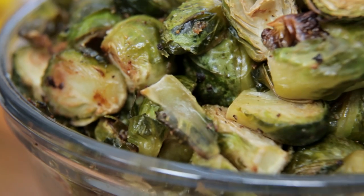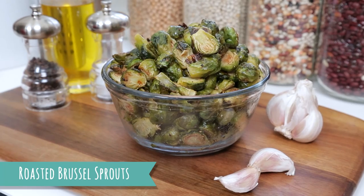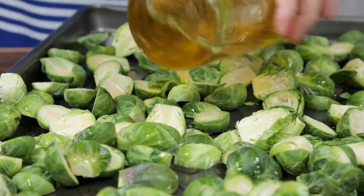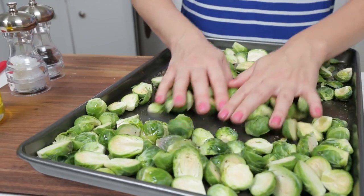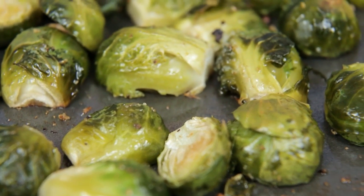Now mom always told us to eat our Brussels sprouts, but the problem in my house was that she would boil them — and that for me was not so delicious. I like roasting my Brussels sprouts. They get super crispy and golden and they will change how you feel about Brussels sprouts. For these sprouts I've just trimmed them and cut them in half, tossed them in a little bit of olive oil, some garlic powder, some salt and some pepper. Into the oven they go for between 15 and 20 minutes until they start to get nice and golden and crispy on the outside. You'll want to toss them once or twice during cooking to make sure they brown evenly.